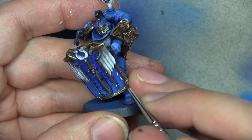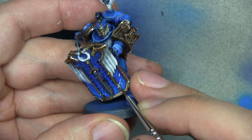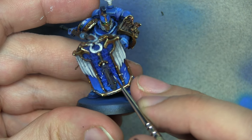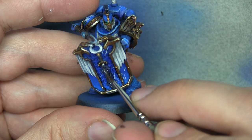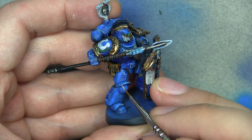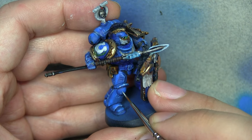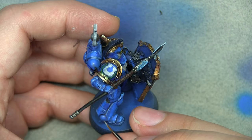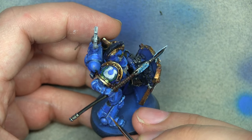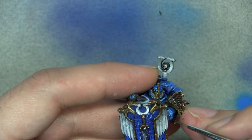Now we're going to do the dings, dents, scratches and battle damage. If you've seen my World Eaters or Imperial Fist video you'll have seen this technique. All we do is place some white dots and slashes around, then go over the top with black. This gives the impression of a scratch — the highlighted area underneath represents where light catches the returning edge, while the black on top represents where shadows would fall first.